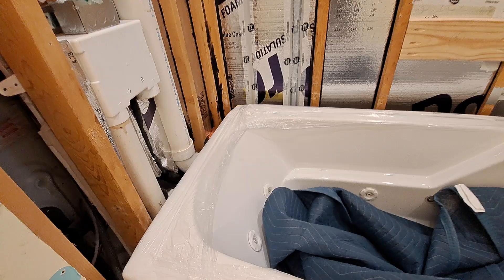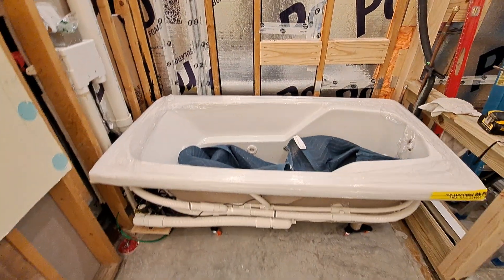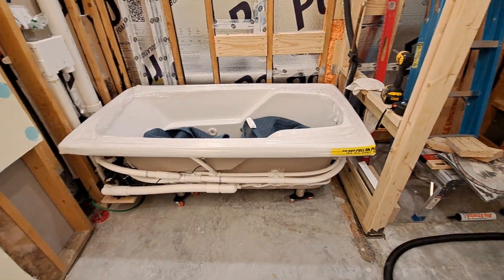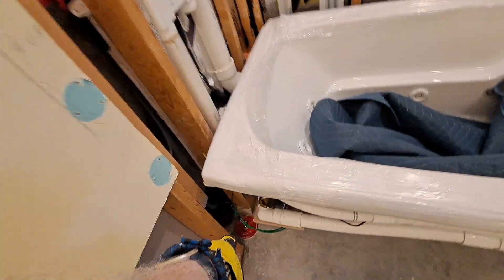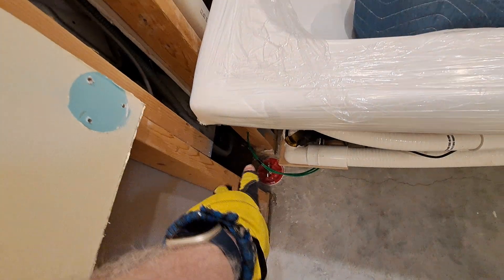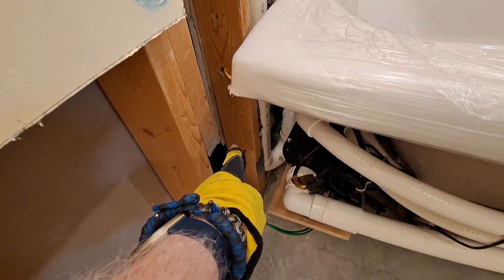Look at that. Now I have to figure out a few things — where I want to hang my box. I think if I put it on this wall it's going to be too far out. Looks like that's the case, so looks like I'm going to put it on that wall right there.